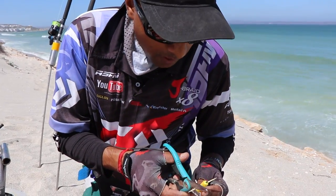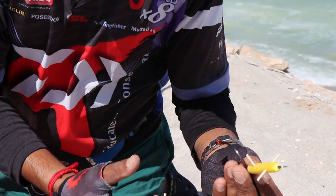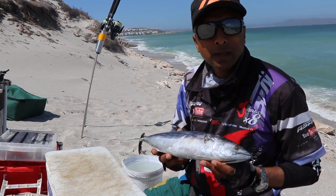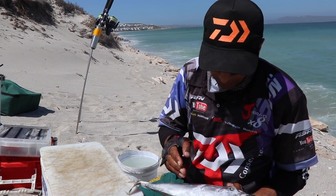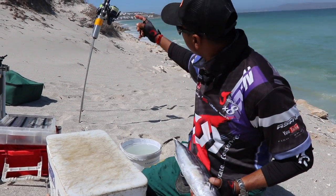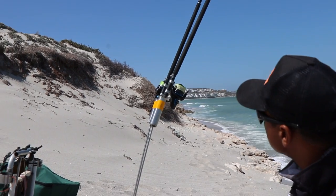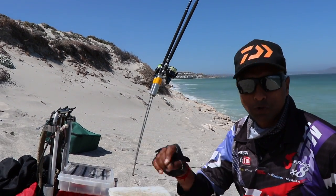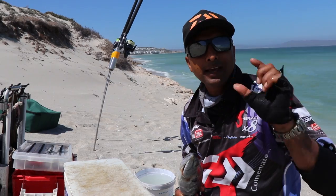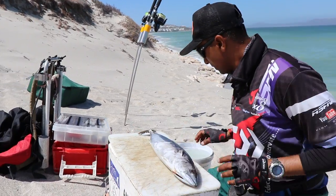I've just put toothpicks through my dingle dangle — basically it's to hold the bait from sliding. Simple, effective and easy. I'm going to be throwing Sada Sada cutlets, making nice aerodynamic cutlets, big enough to cast into the zone. I'm going to use my Saltus medium heavy 15 foot, and the Saltus 6,000 with 40 pound jay braid. It will allow me to get that little extra distance I need, and the wind is going to help me also.